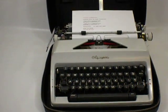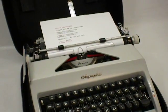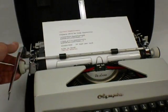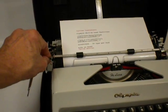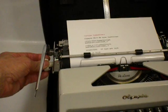Here's an Olympia SM9 typewriter. Some of the features that it has: the carriage release, and line spacing — you can go one, one and a half, and two, or free, where the carriage just spins free.